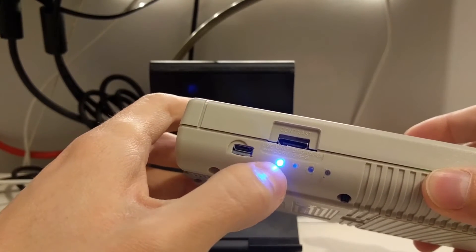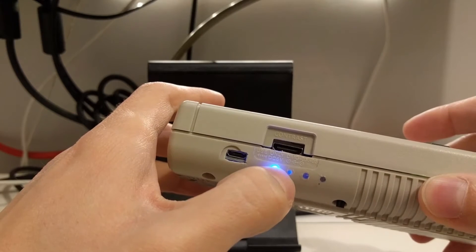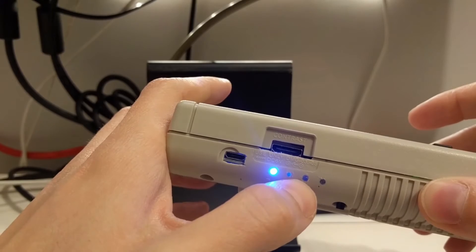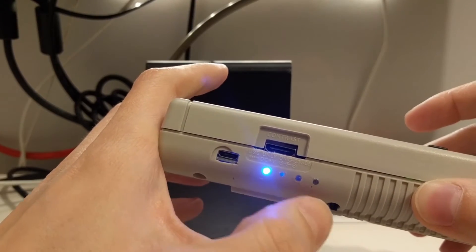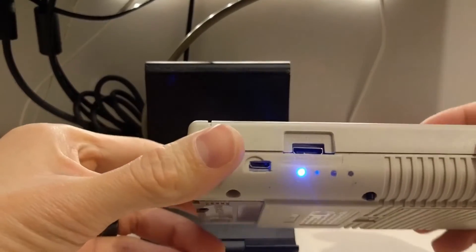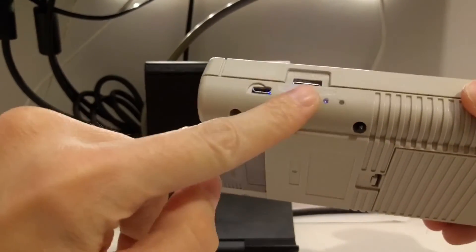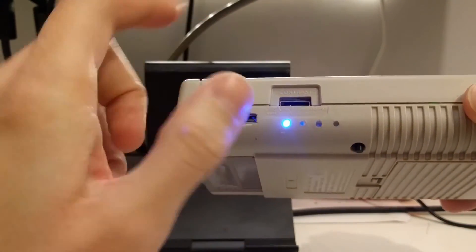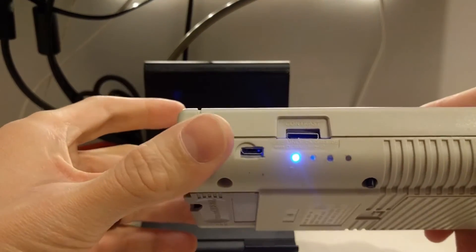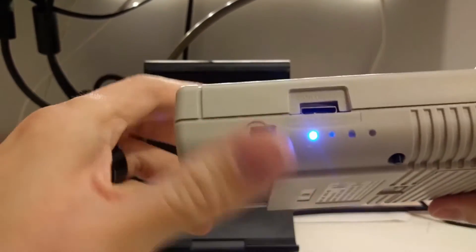The blue LED means it's powered on. The red one blinks and eventually goes solid when the battery is running low, basically saying 'charge me.' Yellow means it's being plugged in and charged, and green means the charge is done. It's simple in concept, but it was actually difficult to solder to those points on the PCB because the surface-mount LEDs are so tiny. Luckily it worked out on the first try.